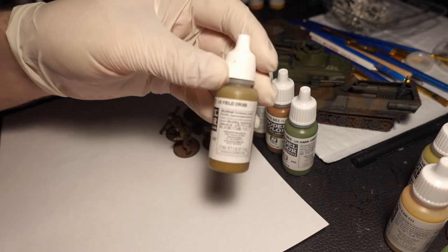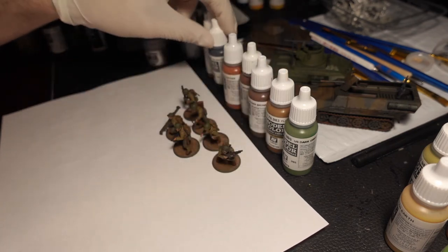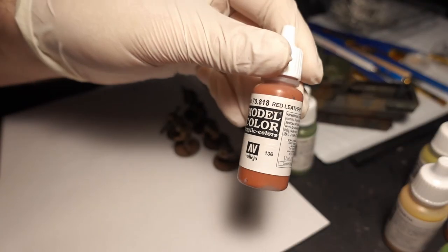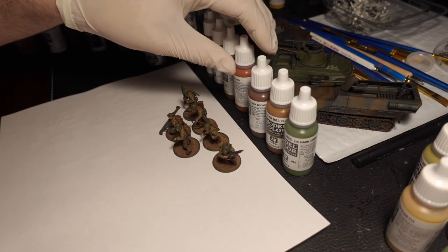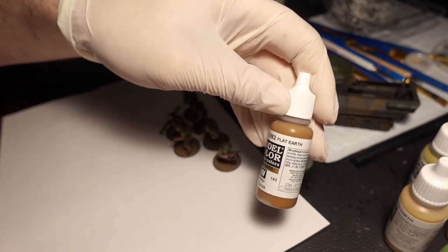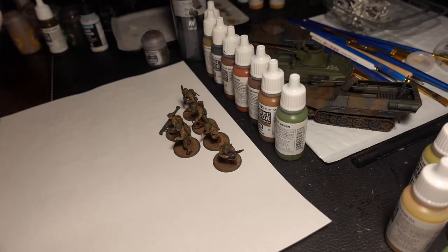For the jackets we'll use US Field Drab. For any of the metal parts, especially the gun stocks, I go over with Black Gray. For the boots and any kind of leather you can use Flat Brown, especially for the gun stocks, and Red Leather for the boots. I also did a pre-highlight of Red Leather on the gun stocks to give it a woody two-tone flavoring. For any helmet leather straps I did Leather Brown, for the packs and belts and shoulder straps Flat Earth, and for the helmets US Dark Green.